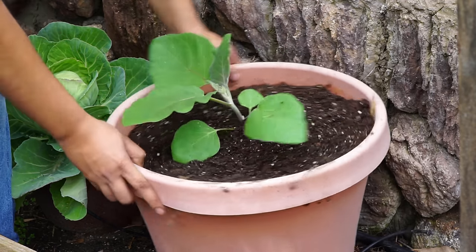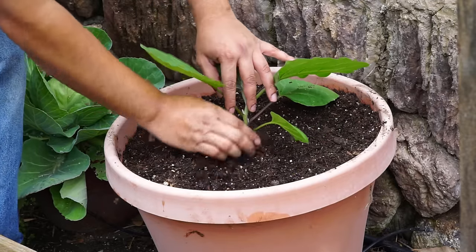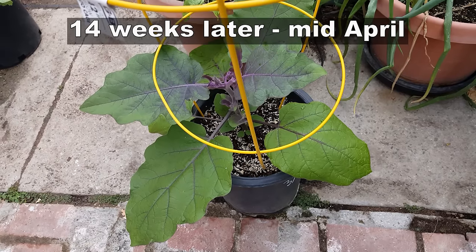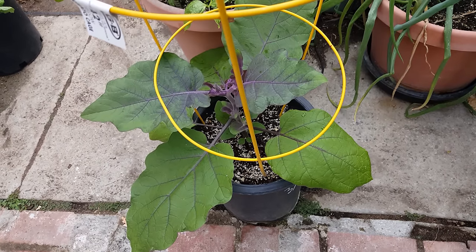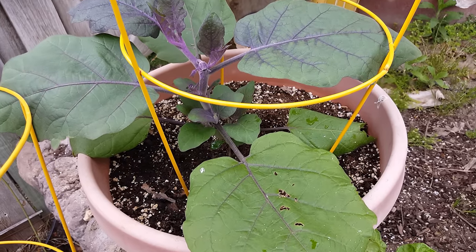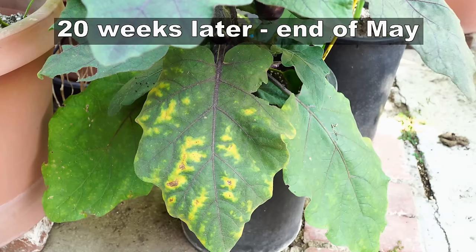I recommend something like the pot you're seeing here — it's about 16 inches in diameter, 16 inches in height, and holds about seven to ten gallons of soil. And 14 weeks later, you can see that the eggplant has grown really well. It has good growth, the leaves look very healthy, and this eggplant variety actually produces very good quality plants.